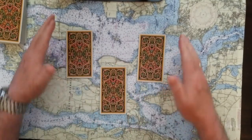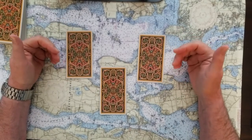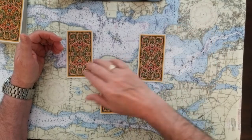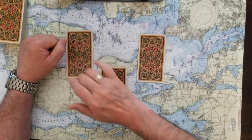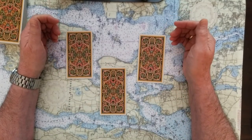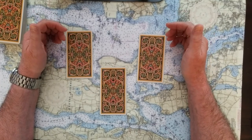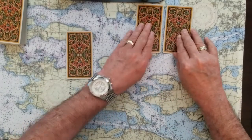Now you can decide which of these cards — one, two, or three — will help you with whatever is on your mind right now. One, two, three. Remember, you can pause and take a minute to calm yourself, maybe get a glass of water or a cup of tea. Just clear your mind.